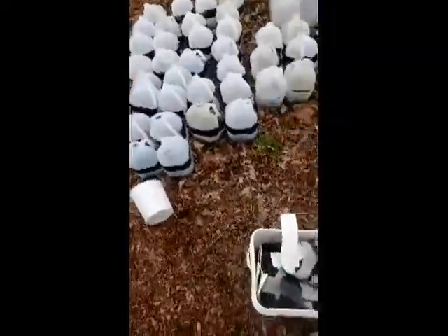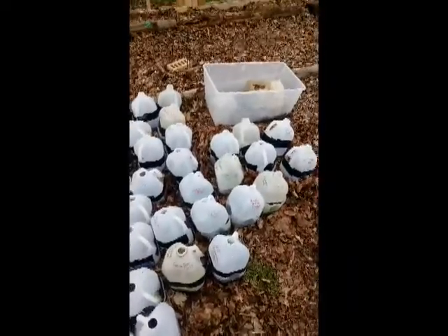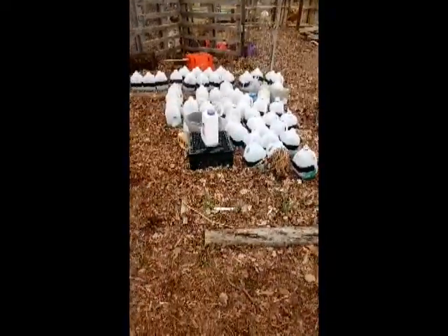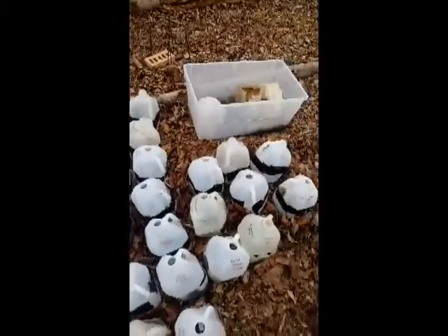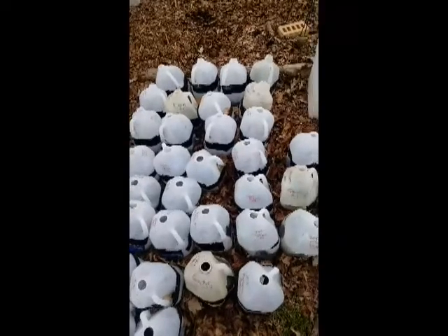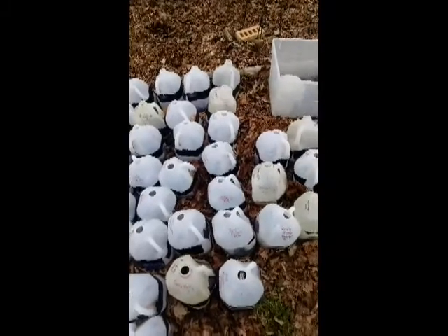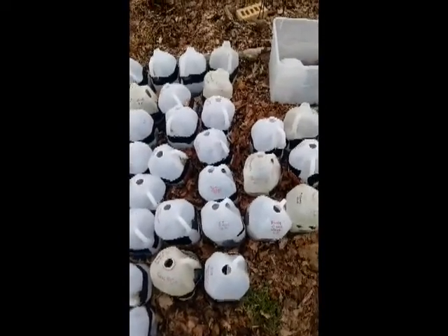I'm going to show you these ones first. I've tried to set them all together because I have jugs scattered everywhere. In this bunch we have some kohlrabi — Purple Vienna kohlrabi — then I've got some sunflowers and some chamomile. I'm going to open up the jugs and show you what they look like. We'll start with the sunflower.